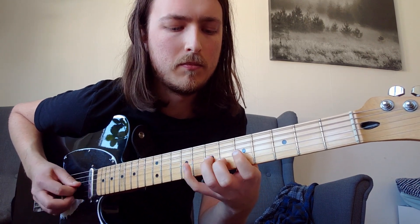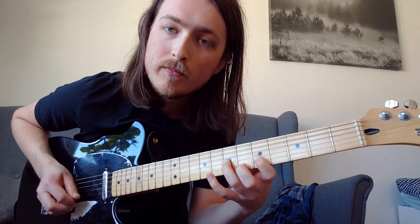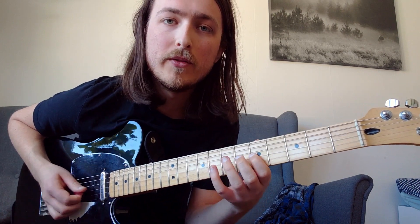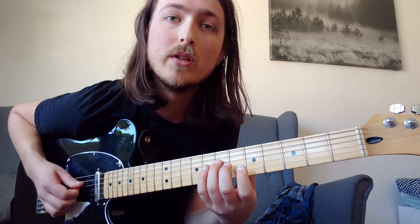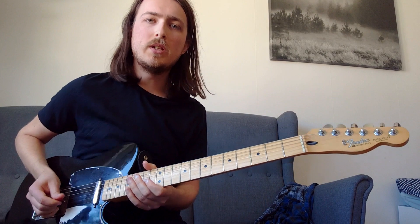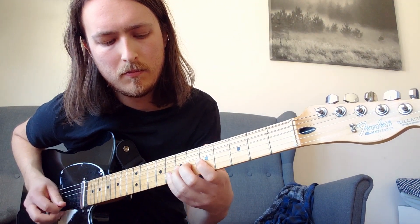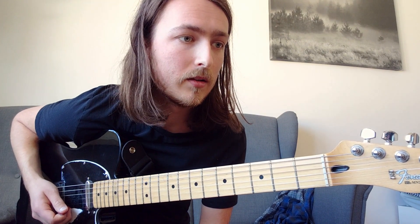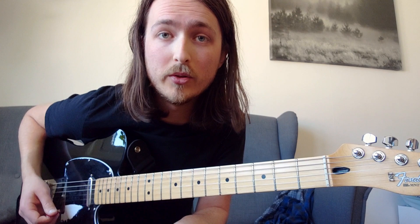So the last part of the lick is: 8th, 7th, 5th fret on the G string, then the 7th fret again on the G string, 5th fret on the G string to the 7th fret on the D string. This is a great lick — a couple of the solos later on the album use a similar lick, and it's a cool lick to have in your own arsenal.